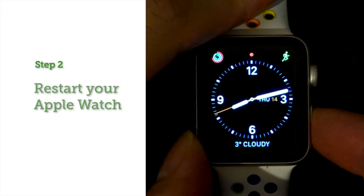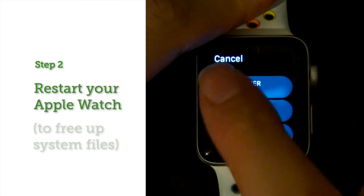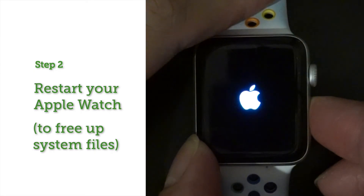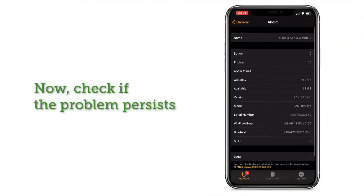If you still need to free up more storage, you can take a second step: restart your Apple Watch. A restart can free up some of the storage that has been occupied by your system files, especially when you have just deleted some apps and some of the app data has not been removed completely yet. After the restart, have a check of the storage of your Apple Watch again.